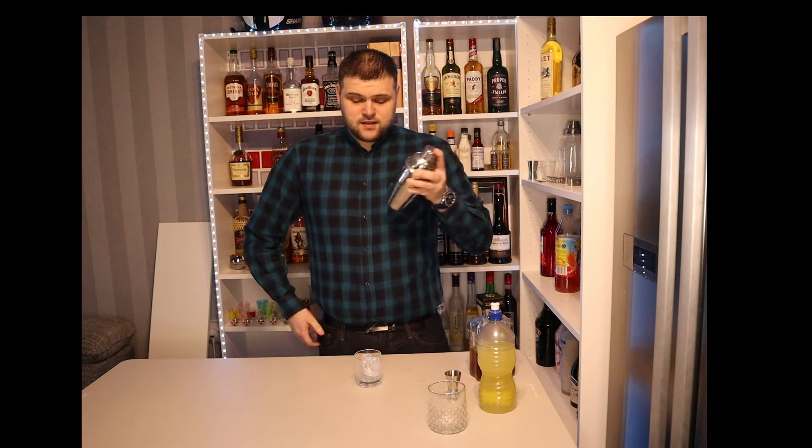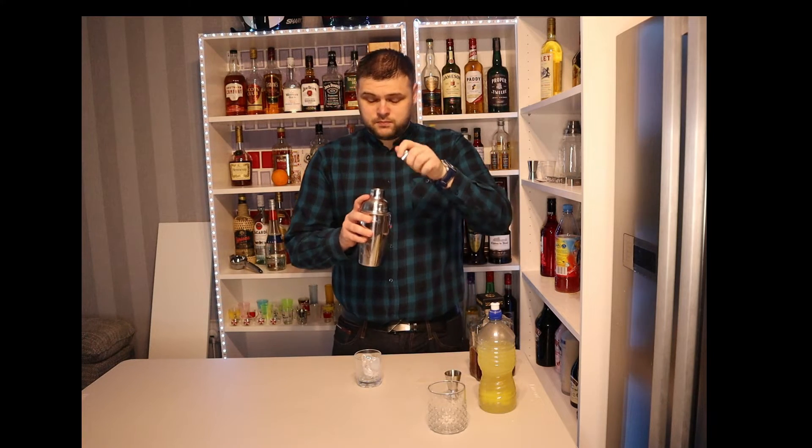Shake this for about 30 seconds, or until the shaker is cold. I haven't mastered a very good shake yet, so just bear with me. Give it a good shake and once it's cold, simply pour over ice. I like to use fresh ice in every glass — I think it makes a nicer drink and it keeps it chilled for longer.